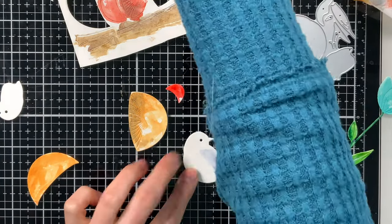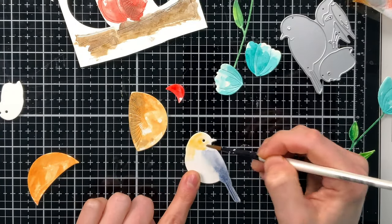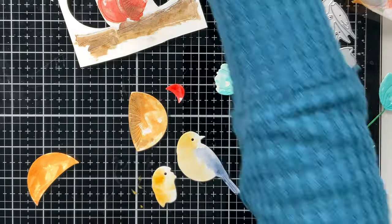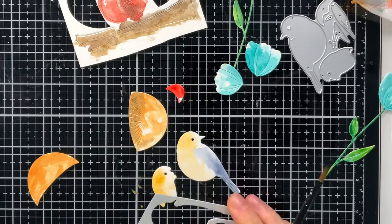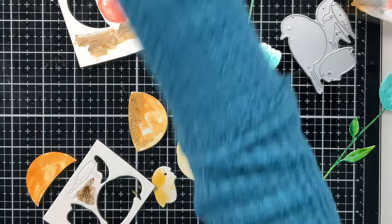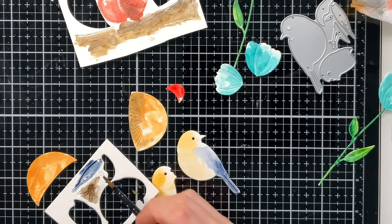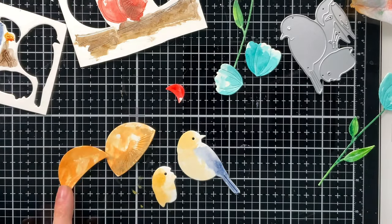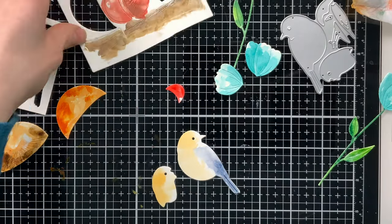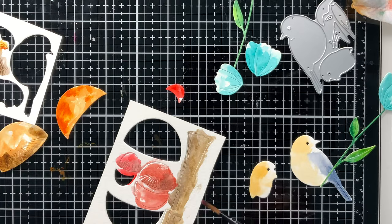I allowed there to be some white space, which gives a really unique texture effect and helps add to the shading — so you get lighter and darker areas, which is a lot of fun. As I'm coloring, I'm keeping in mind which pieces are going to be on top and which will be underneath. For the mushrooms, I added a little more darker shading on the underpart, so when I layer the piece on top, it makes the mushroom look more shaded and dimensional.